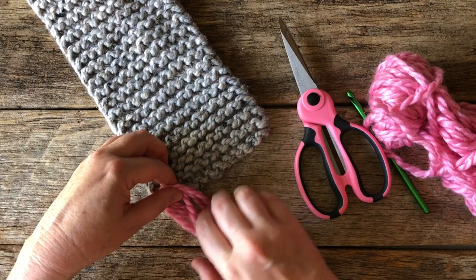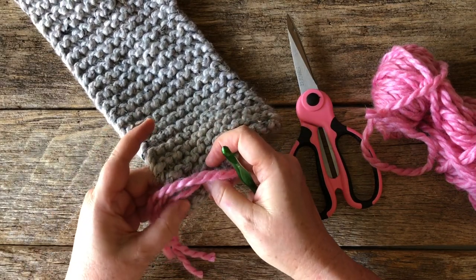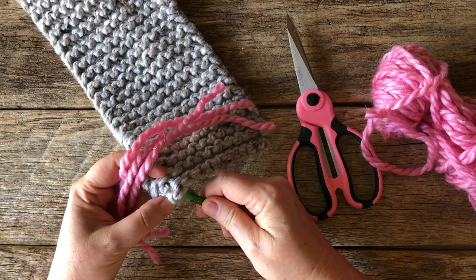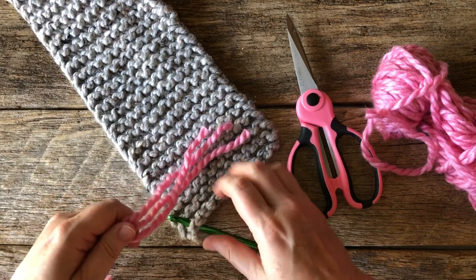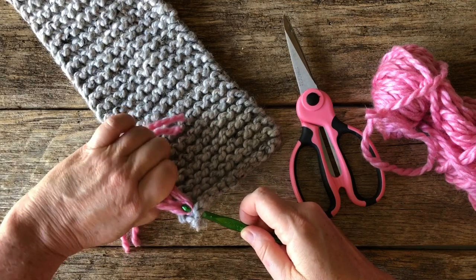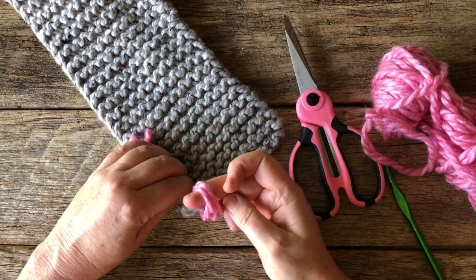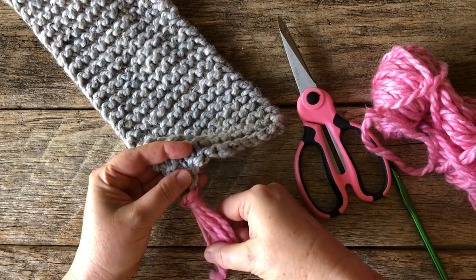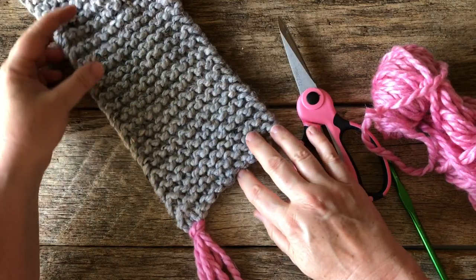We're going to lay it on our piece — this is on the right side of the work — and we're going to come from underneath with the crochet hook. I'm just going to find a place in the knitting where I can easily insert. This might be a little too close to the edge so I'm going to come over to here. Then I'm going to take those strands, put them under the neck of the crochet hook, and pull it through. Then we take this part and pull our pieces through, and just gently snug that up. And you can see it gives you this really pretty little collar on the trim.